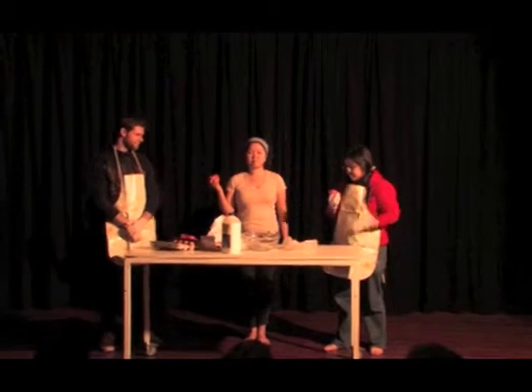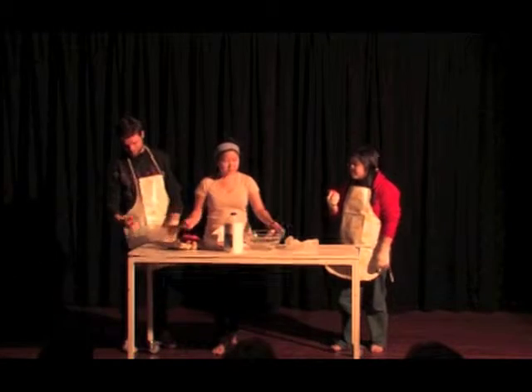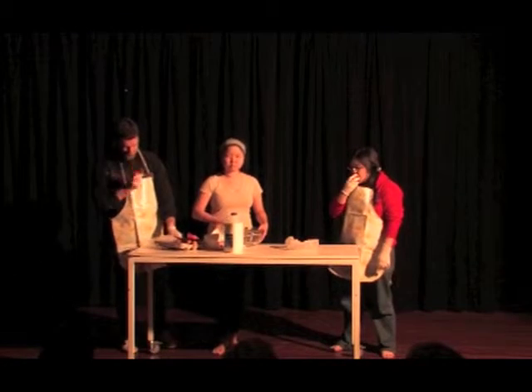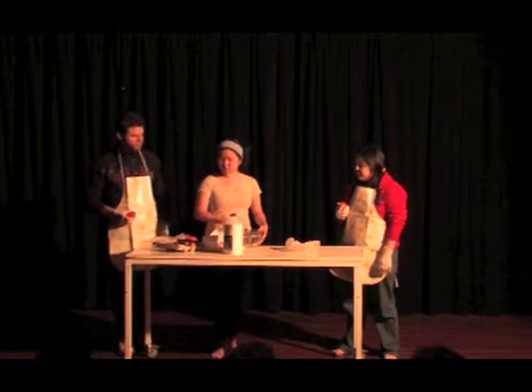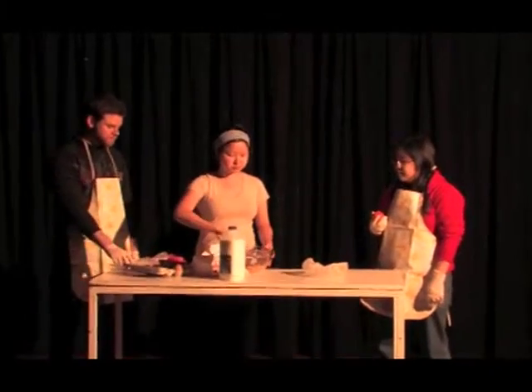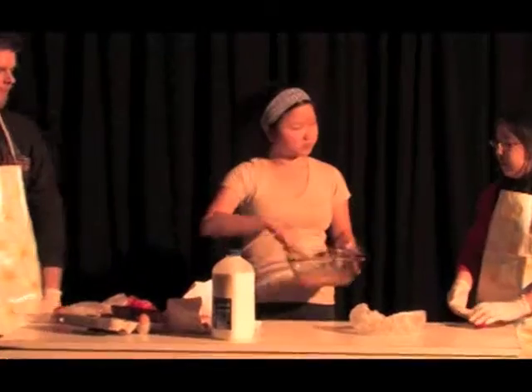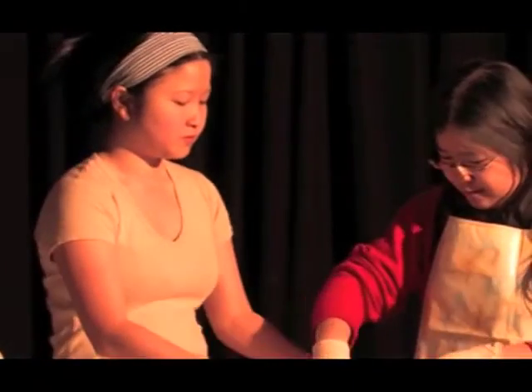Next, grab all three — not one, not two, but three — and put them all together. Beat them till the look is homogenous. Please take care to keep them in place. Stick the tips of your fingers in it and subsequently savor with your eyes.